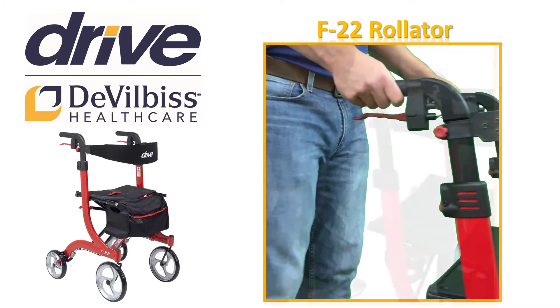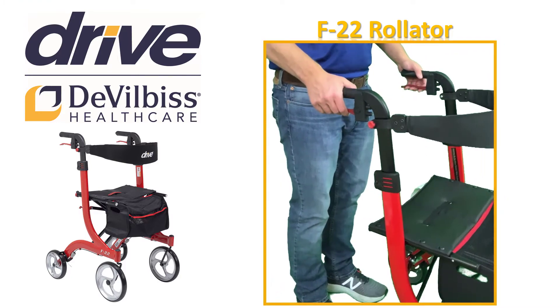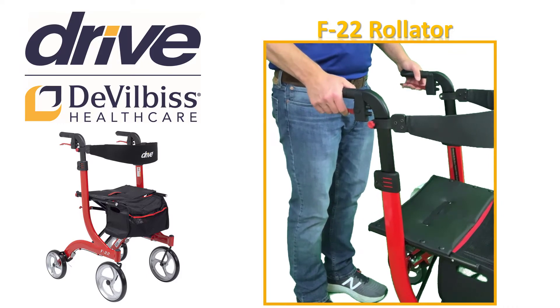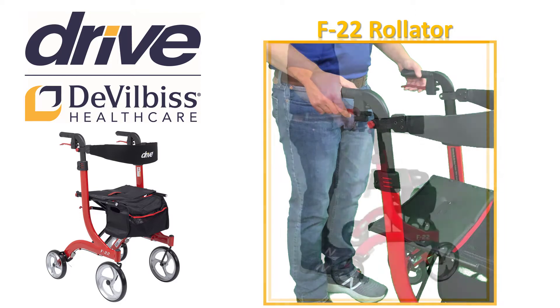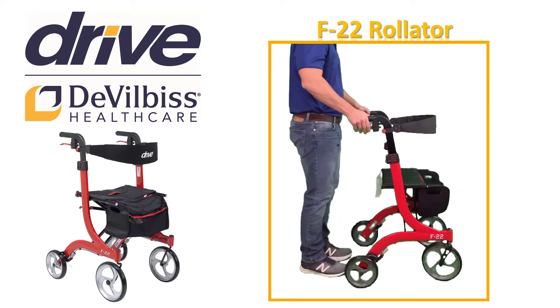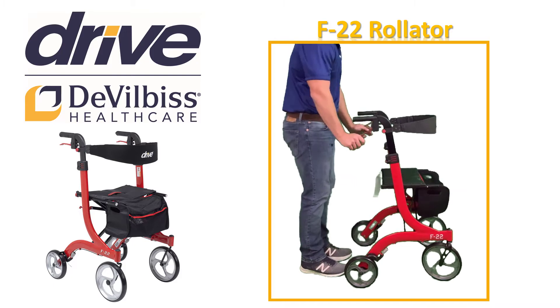Before we make our adjustments to the backrest support, let's review the brakes. When you are walking and you want to slow or stop, simply pull up on the red handles by squeezing your hand until you stop. Always brake slowly and steadily. When you release your squeeze, you will be ready to move again. When you are going to park your Rollator or sit on your F22, you need to put the parking brake on.